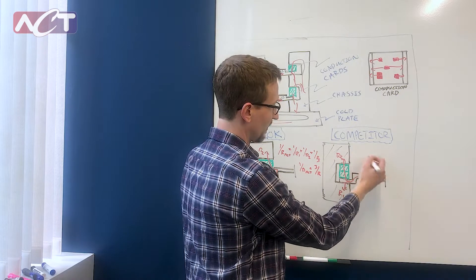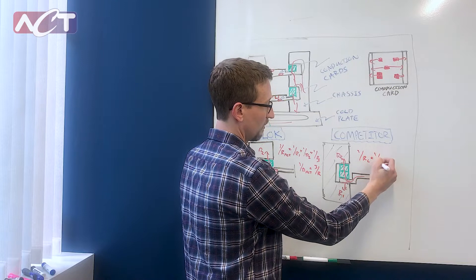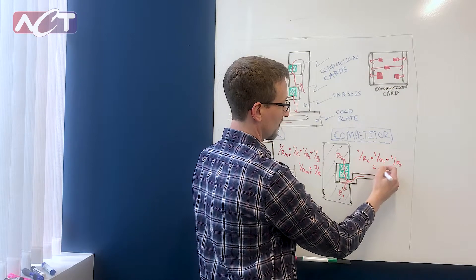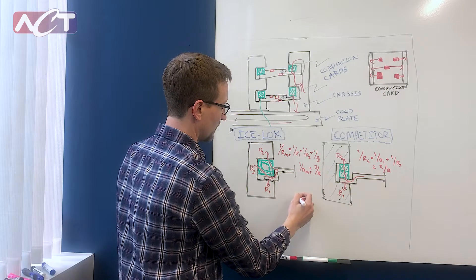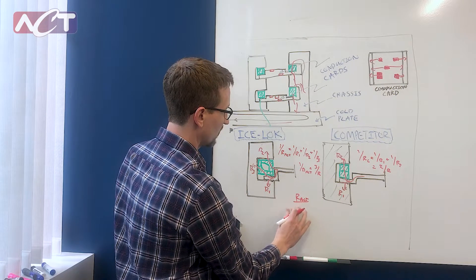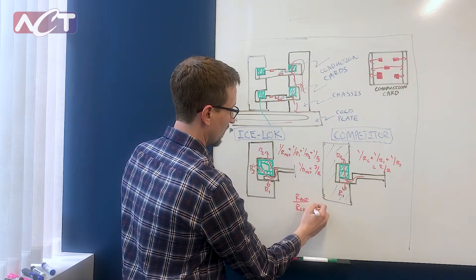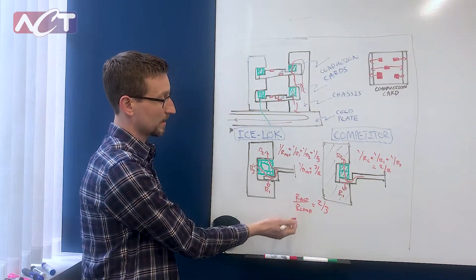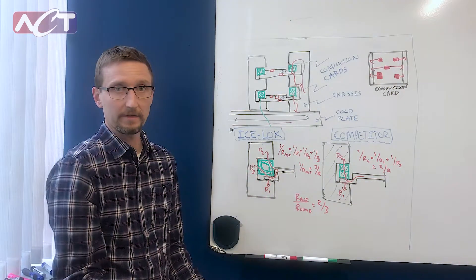And then for our competitors, same sort of thing: one over R1 plus one over R2, and that's two over R. So if you ratio those — R ACT over R competitor — that is effectively two-thirds. So effectively this reduces the thermal resistance of the WedgeLock by 30%.